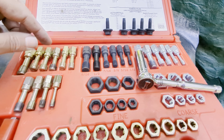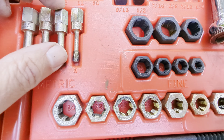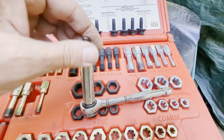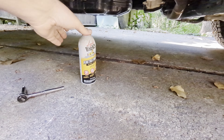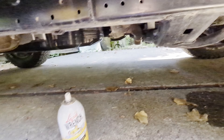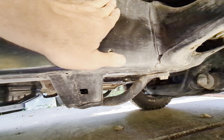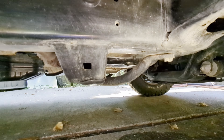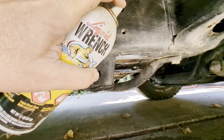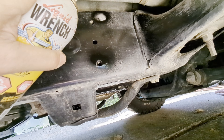Installation is super easy, especially if you have a helping hand. The vehicle frame is already tapped for these M8 1.25 threads. What I had to do is clean those threads out — I wiped down the frame and cleaned out the threads. Hit it with a little bit of Liquid Wrench, then hit it with a thread chaser. Sometimes I'll dab a little bit of grease on the end of the thread chaser so it catches all the gunk as I put it through. This time I just used Liquid Wrench.